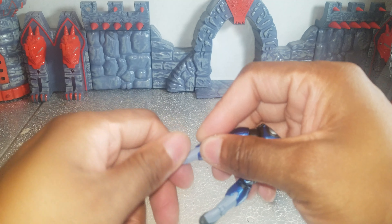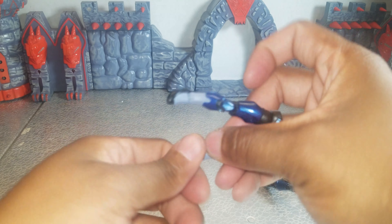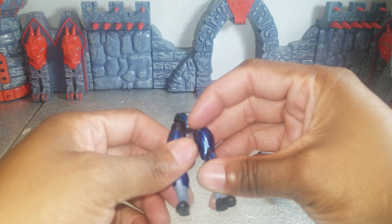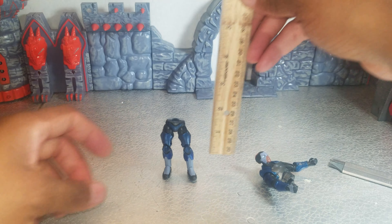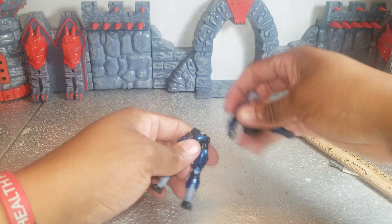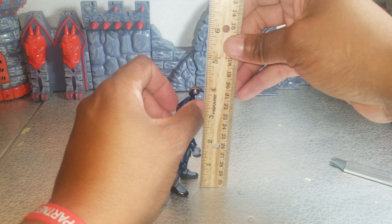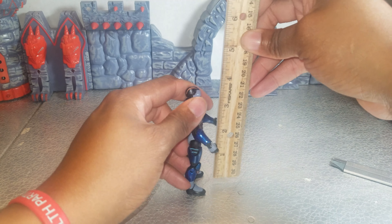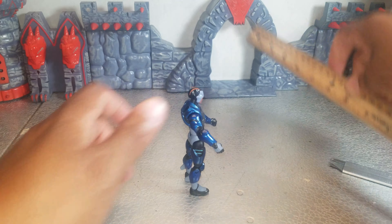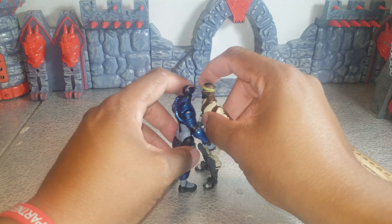And they rotate. So that's it, guys — that's all his articulation. Let's get his height. He is just over four inches or just about. Let me add his parts. Compare him to Bandolier — he's taller than Bandolier.